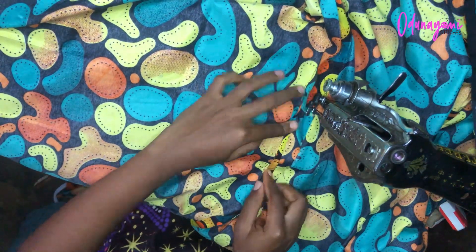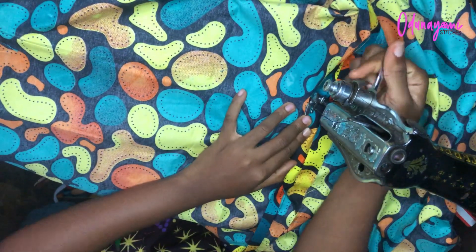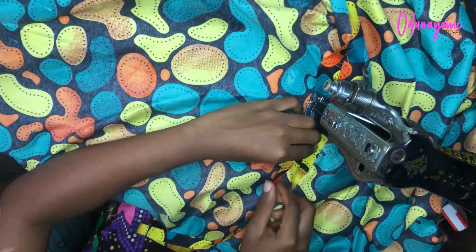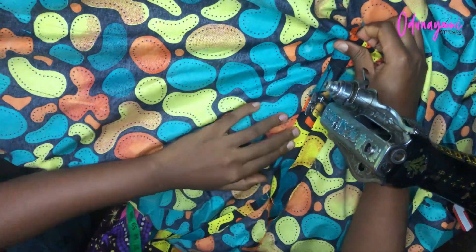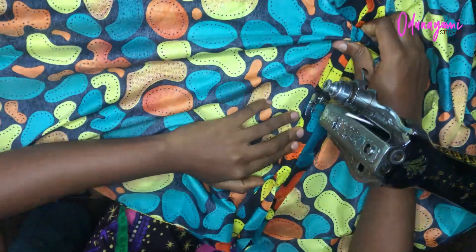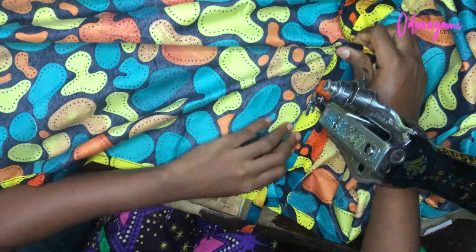After sewing and attaching the rope, if you notice the rope is too wide, fold it in half, fold the fabric over it, and sew about a quarter inch away from the end — not very close to the edge. Make sure you are not sewing on the rope inside; that is very important, because if you sew on the rope it cannot be adjusted — it should only be hooked at that point.